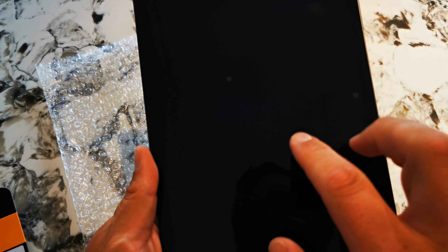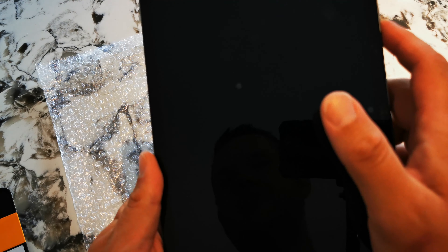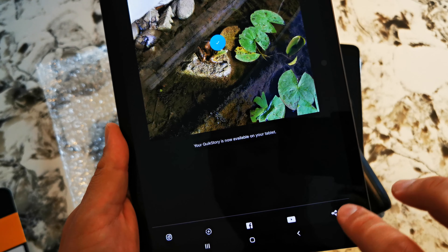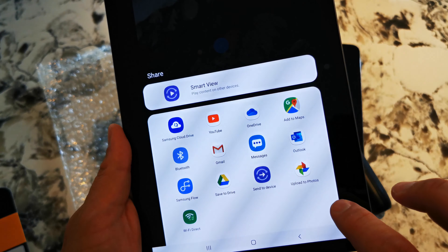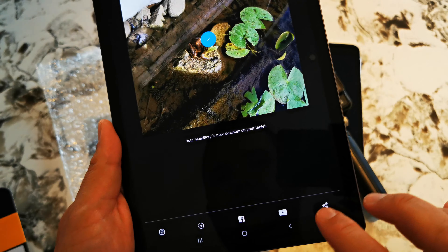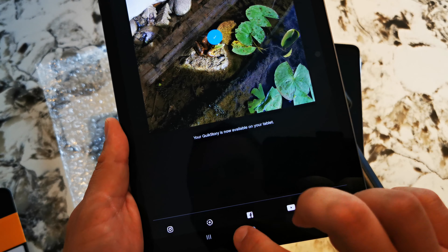This is the reason why I bought this tablet — to be able to edit nice GoPro videos in 4K. You can then easily share it to YouTube, save it to the cloud, send it to messages — whatever. I'm just going to exit out of here and see if I can find where the gallery is.